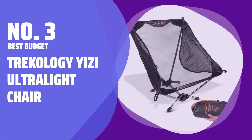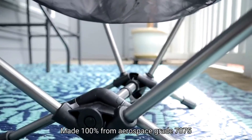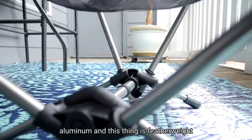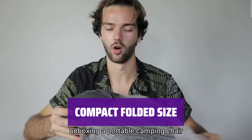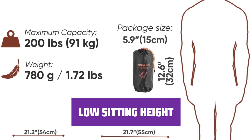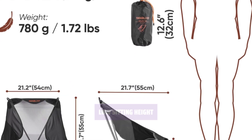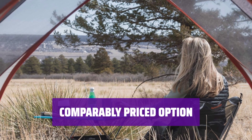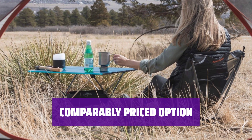Number 3. Best Budget: Trekology YIZI Ultralight Chair. This chair weighs just over 2.5 pounds, making it easy to carry on backpacking trips. With its small folded dimensions, this chair is easy to pack and transport. It cuts out most of the metal legs to save weight and space, so it sits very close to the ground. If you prefer a chair with a higher back, there is a similar option available that weighs a bit more at 3 pounds.